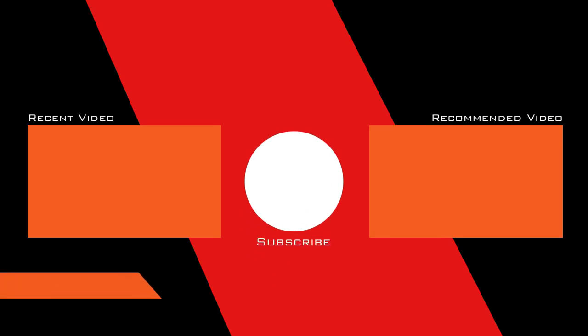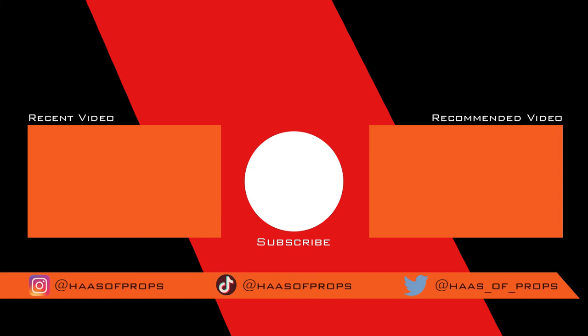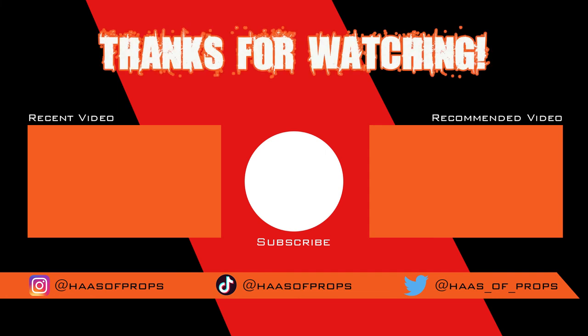And remember, if you are building any of my builds or using any of my templates, feel free and tag me at House of Props on Instagram, Twitter, and TikTok because I would really like to see your fantastic work. Thank you for watching, and I'll see you next time.